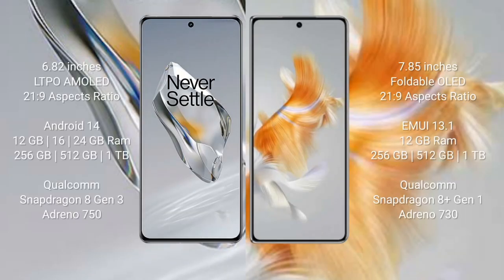OnePlus 12 comes with a 6.82-inch LTPO AMOLED display and runs on Android 14. Huawei Mate X3 runs on the HarmonyOS operating system. OnePlus 12 comes with 12 GB, 16 GB, or 24 GB RAM and 256 GB, 512 GB, or 1 TB internal storage.